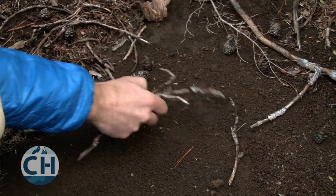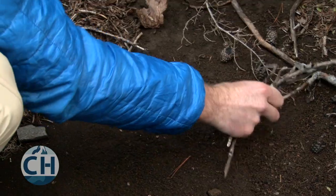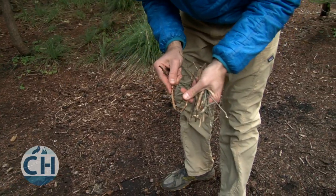Look for wood that snaps easily — that means it's dry. If it bends or if it's green, then it probably won't burn very well.